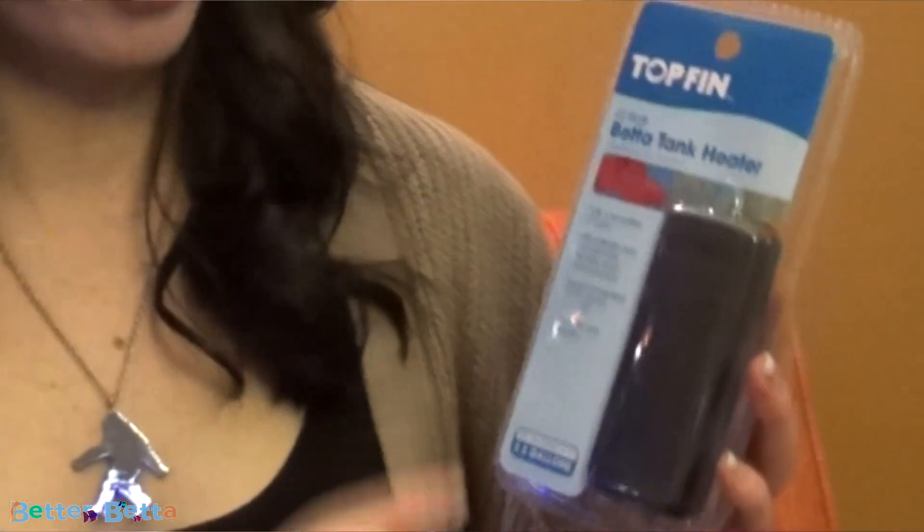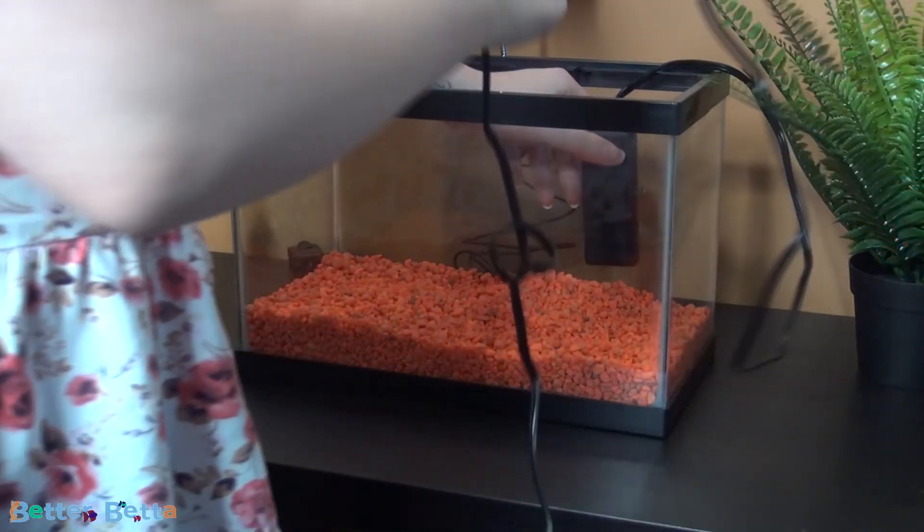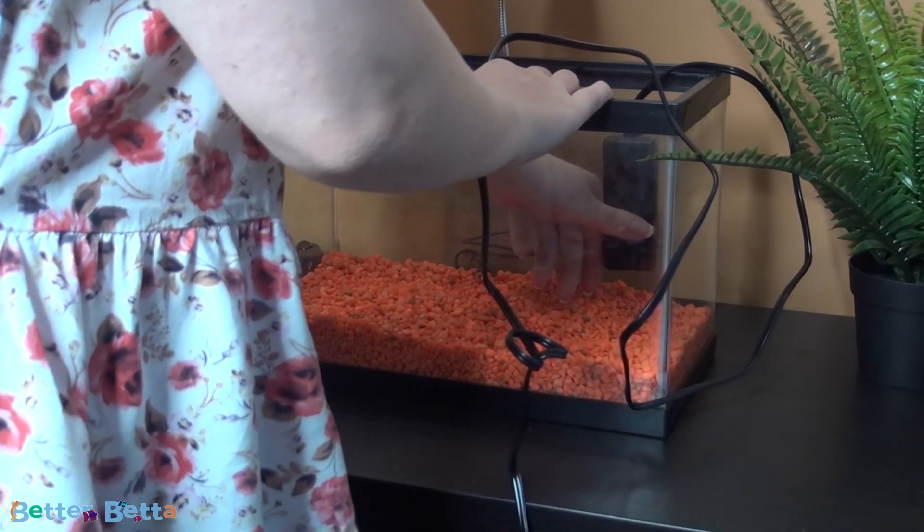This is also where I went ahead and added the heater. As mentioned at the beginning, it did not come with the heater. The heater I chose is the Topfin 10 watt betta tank heater. I do have a review of it on my channel — I'll put it in the iCards. To keep it brief, this is the heater that I strongly recommend. I simply suction-cupped it to the side of my aquarium, which is pretty much how most small heaters will be installed.